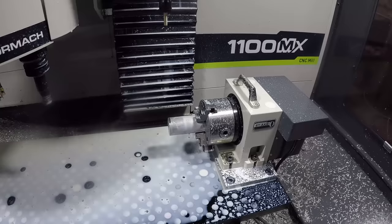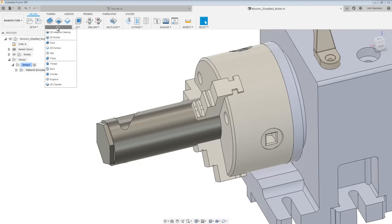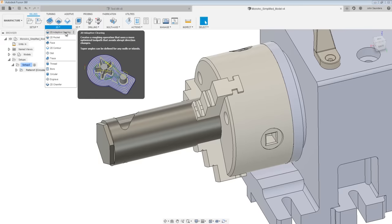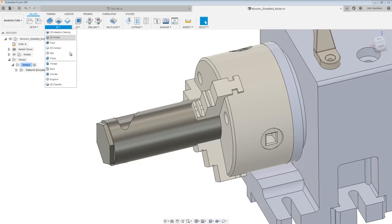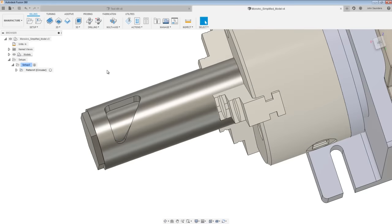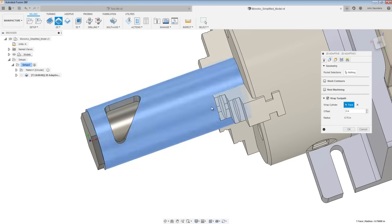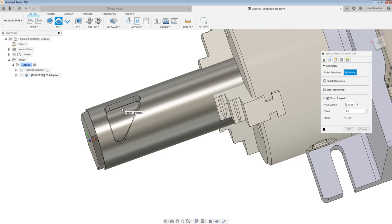Fusion 360 also supports simultaneous fourth axis. There are three toolpaths that support what I call the simple simultaneous fourth: 2D Adaptive, 2D Pocket, and 2D Contour. We're going to use 2D Adaptive to rough out this pocket. Check Wrap Toolpath, pick the outside of our part, then go back and choose the pocket selection — pick the floor of the part.